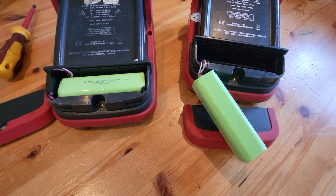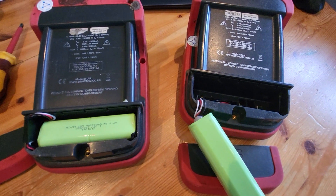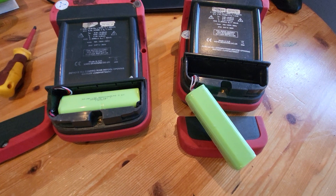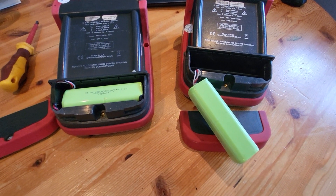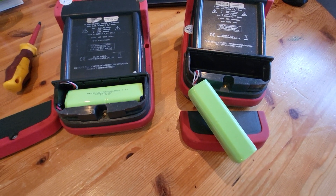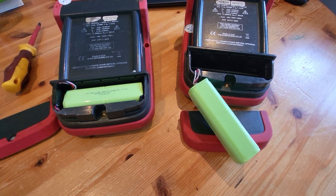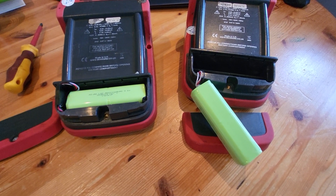So I hope this video helps you out in terms of changing a battery. Please do subscribe to the channel and like these videos, and don't forget to comment with any questions or give me any ideas for videos next time. Thanks for watching. See you later.